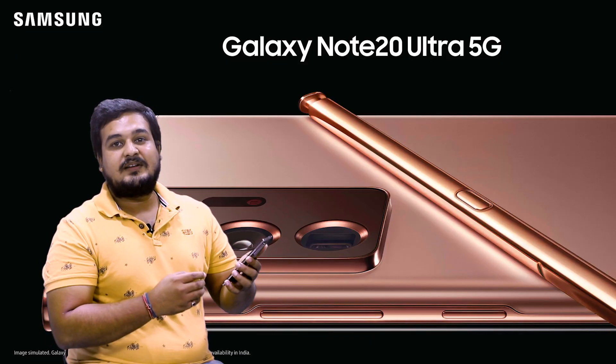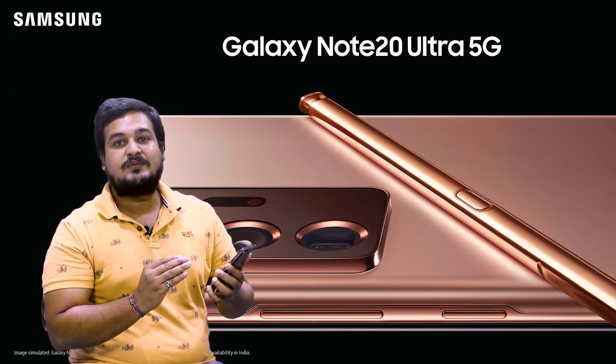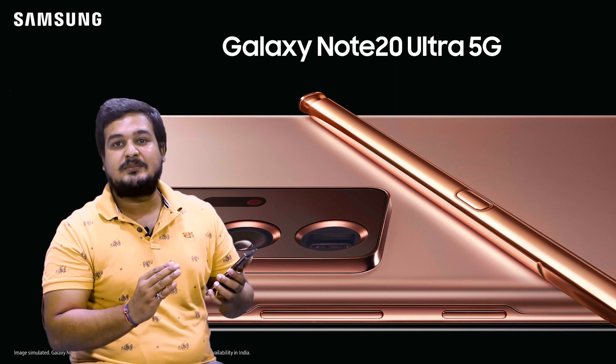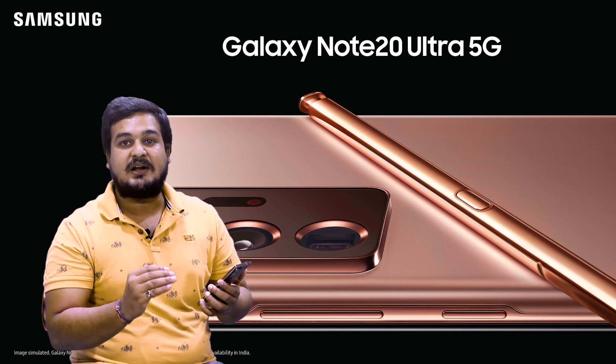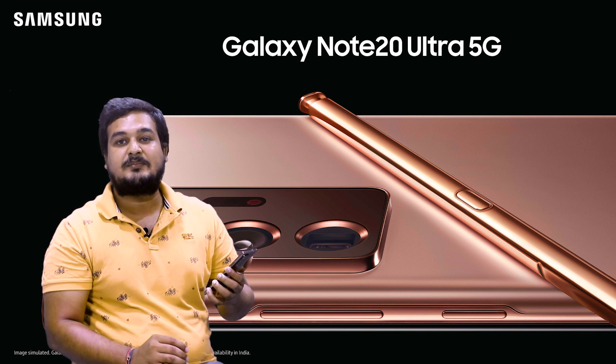This device has powerful specifications: 12GB RAM, 256GB internal memory expandable up to 1TB. As you can see, it also features a powerful battery with fast charging capability.